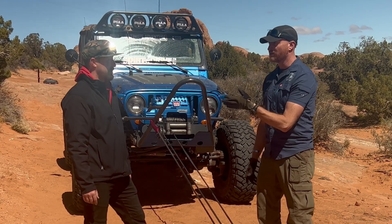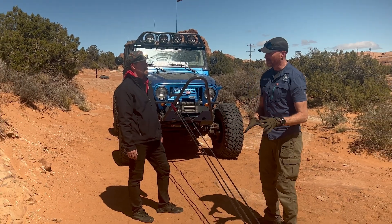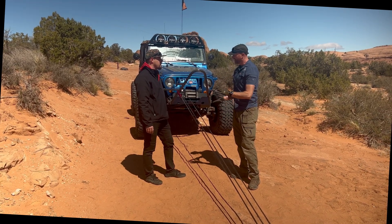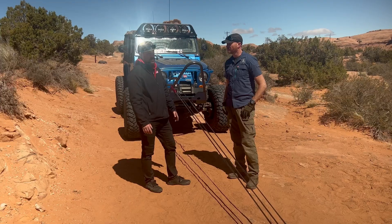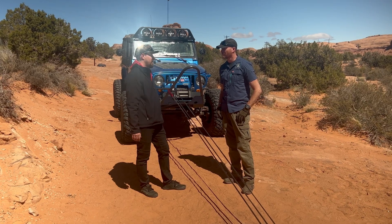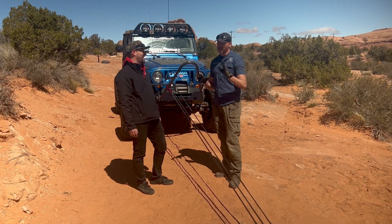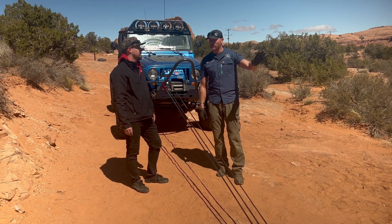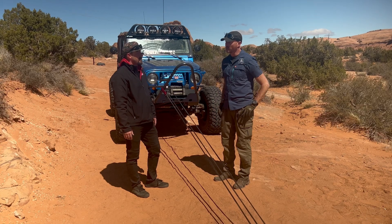For most recovery situations, one-to-one is good with enough rope out. Two-to-one. Three-to-one is when you're really getting some serious mechanical advantage, but we're getting really close without an extension. Is this the limit of the equipment? We can go two steps farther if we wanted to. What we're going to do today is show a four-to-one — that will get you out of really any situation you can think of.